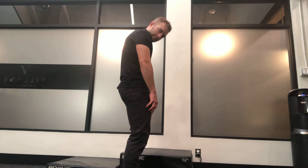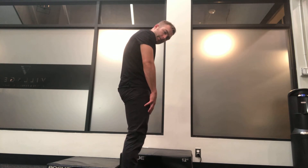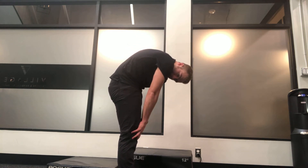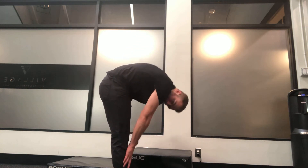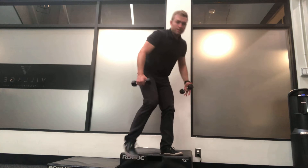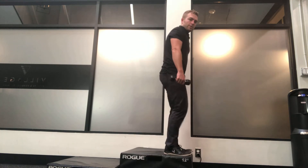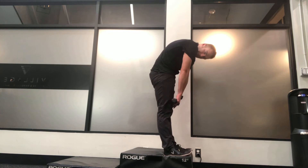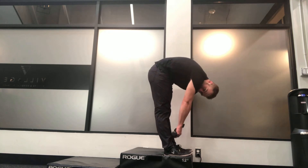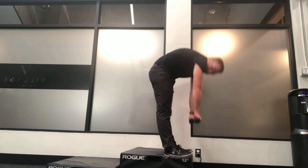Level one is literally just rounding the neck forward. Level two is rounding the neck and the thoracic spine, the upper back. Level three, we go lower back. And then level four, we keep going down. Then we start to add some weights. I'm going to show you guys what this movement looks like from the side — completely locked knees, rounding forward, going all the way down past the ankles with weights, all the way back up.